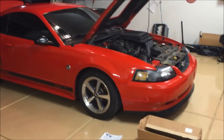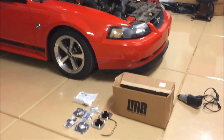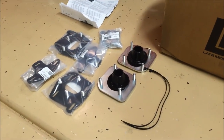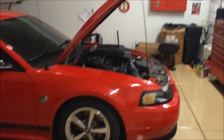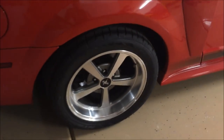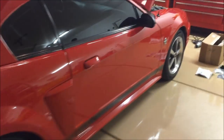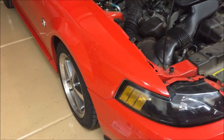Hey guys, Danny Johnson here. Today we're working on my twin brother's car — it looks just like mine but it's not. We're going to be doing the caster camber plates as well as some new struts. It's an 04 Mach 1; mine's an 03 — you can tell by that 40th badge on the side. He's got a really nice pair of brand new AFS 17 by 10 and a half wheels.